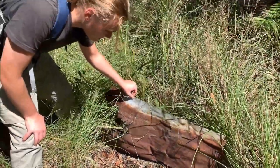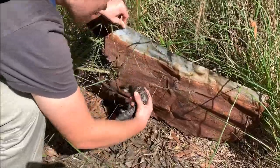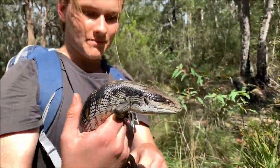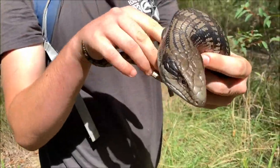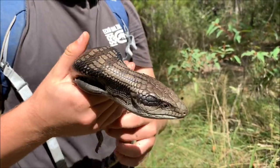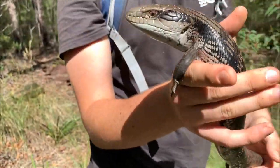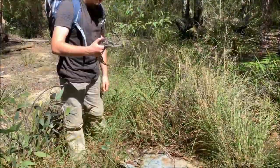This is a big eastern bluetongue that I've just flipped under this piece of tin. Oh, he's a nice one — big eastern bluey. Second bluetongue we found today, just a normal eastern. You get these guys up in the mountains as well as the blotched bluetongues which we found earlier. He's got a nice caramel tinged belly to him, pretty dark on top. Eastern bluetongue going back.